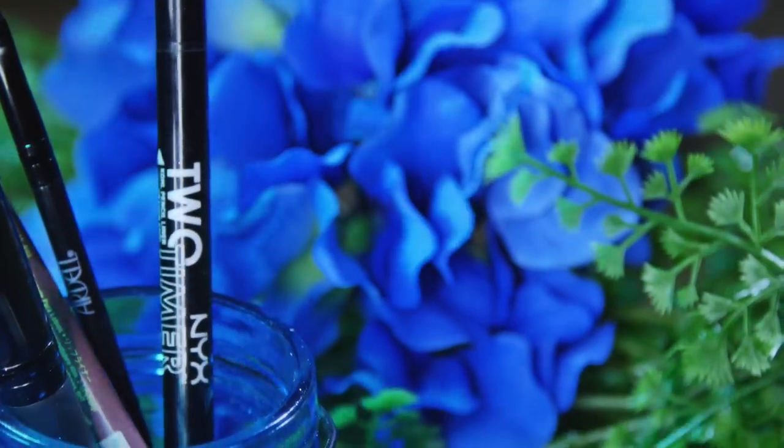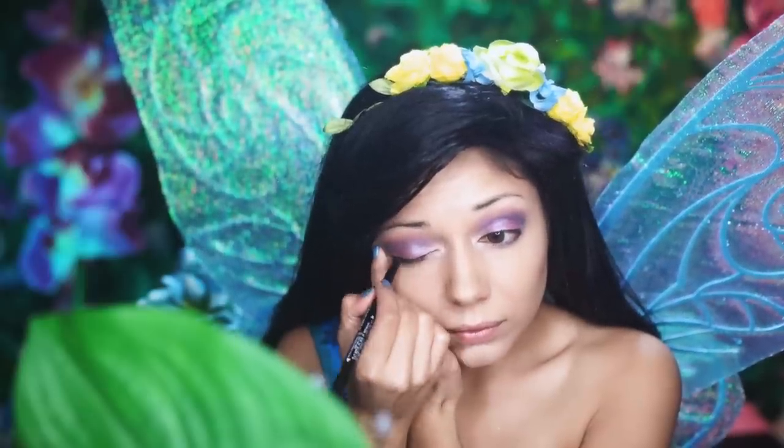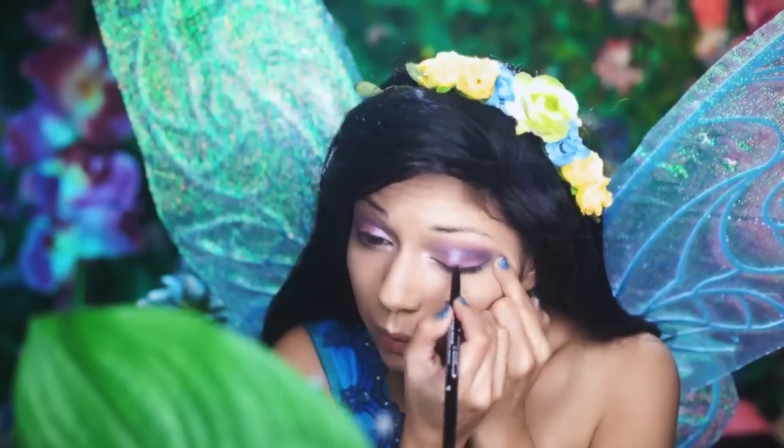Taking my black eyeliner from NYX, I'm going to line my upper lash line, winging it out. Winging it out? That's fairy humor.